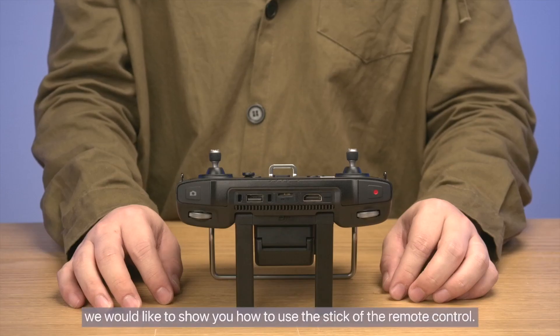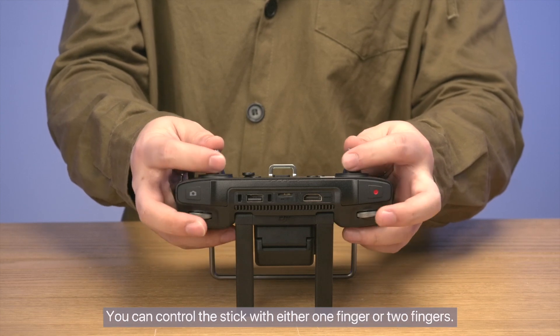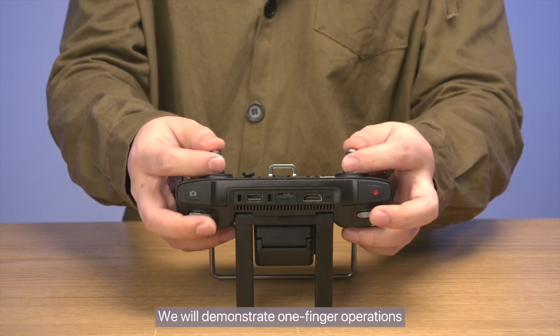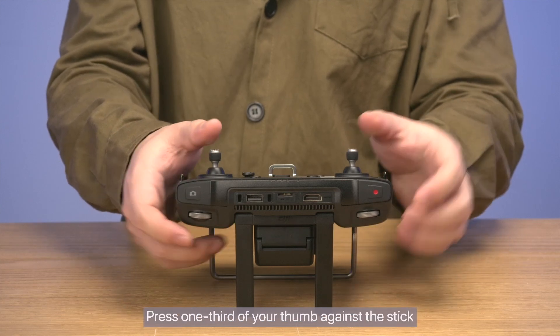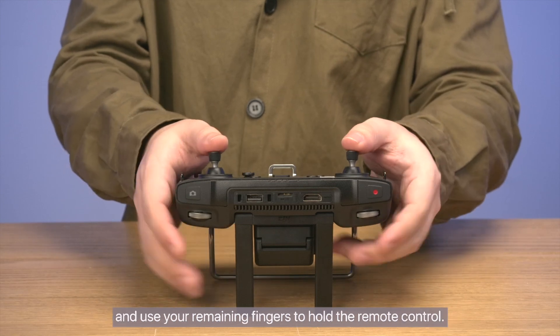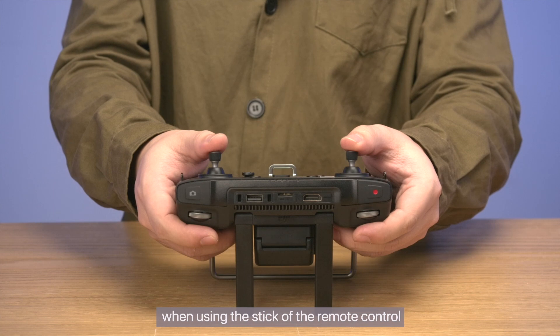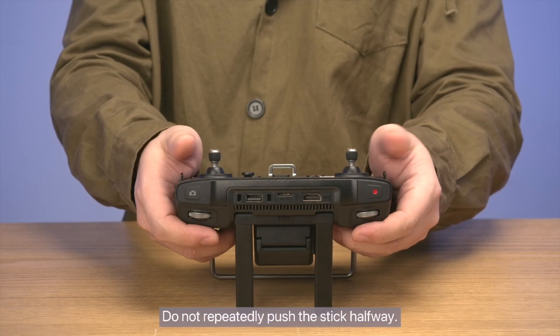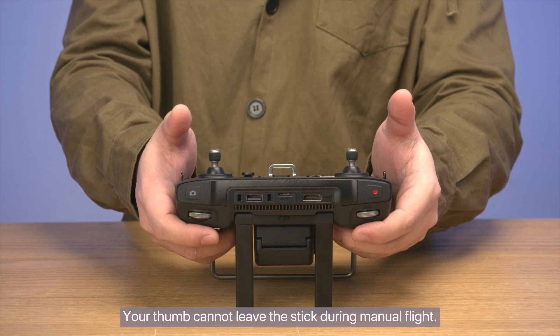We would like to show you how to use the stick of the remote control. You can control the stick with either one finger or two fingers. We will demonstrate one-finger operations, which are relatively easy. Press one third of your thumb against the stick and use your remaining fingers to hold the remote control. Do not repeatedly push the stick halfway, and your thumb cannot leave the stick during manual flight.